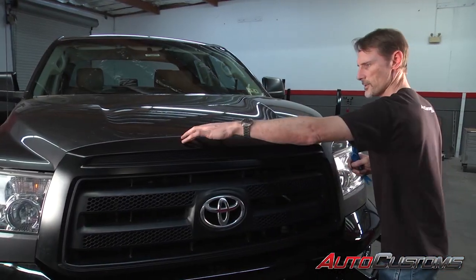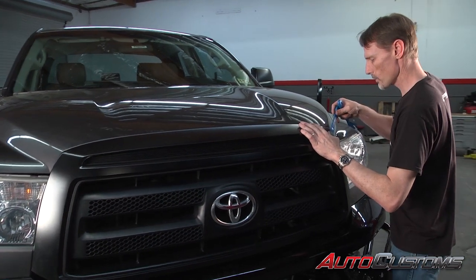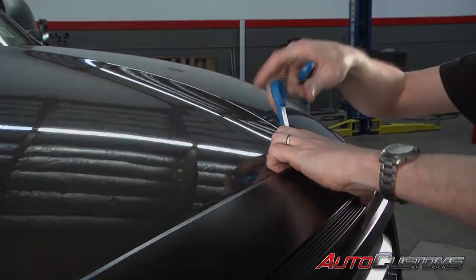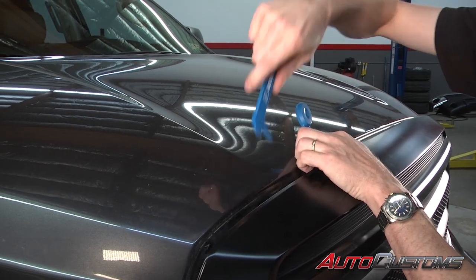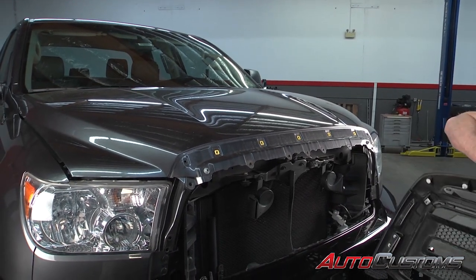Now to get this grille out, we've already got all the nuts holding it in place. So we're going to go ahead and pry this away from the metal a little bit. The grille lifts off and we're going to just set it down.